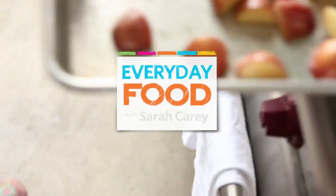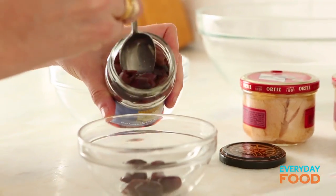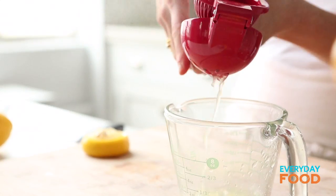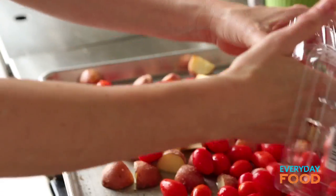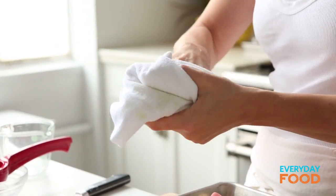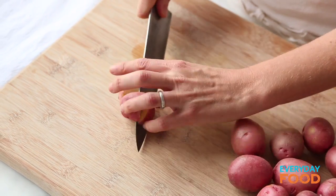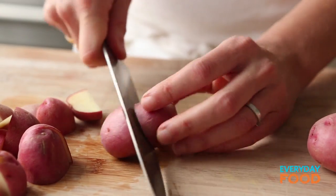Today, tuna niçoise salad. It's a classic salad — French, very fancy. We're just going to give it a little bit of a twist by roasting the potatoes and the tomatoes together instead of the usual, which are raw tomatoes and boiled potatoes. The first thing you want to do is preheat your oven to 450 and then cut your potatoes — a pound and a half of potatoes — into quarters. These are new potatoes, so they're already quite small. If you cut them into quarters, they roast more quickly.